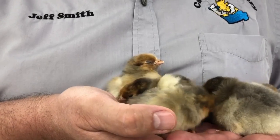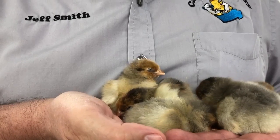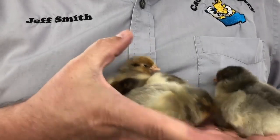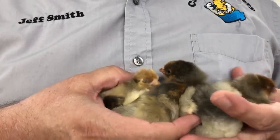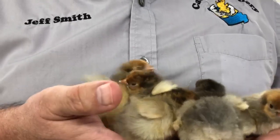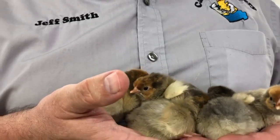They make a good backyard chicken. They're beautiful — you'll see this chicken on the internet a lot. They make a nice plump chicken too, can make good mothers, and they lay about a medium brown egg.